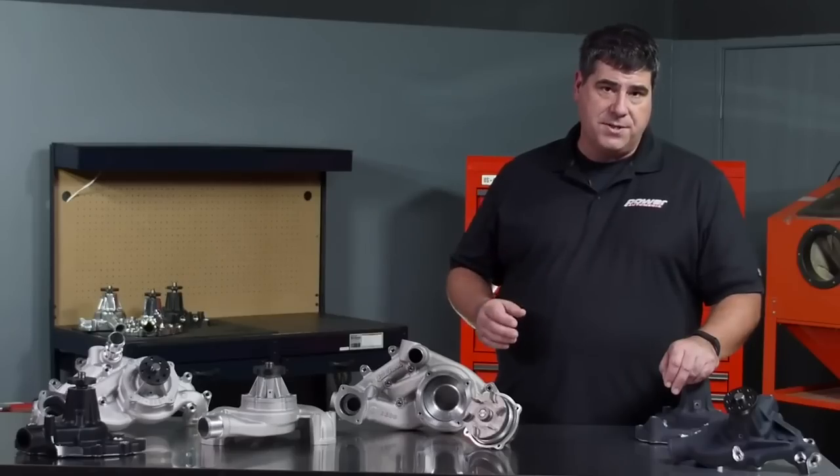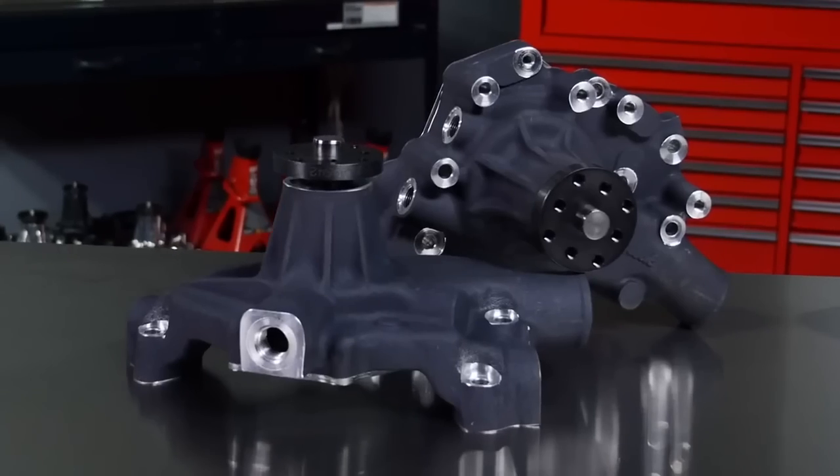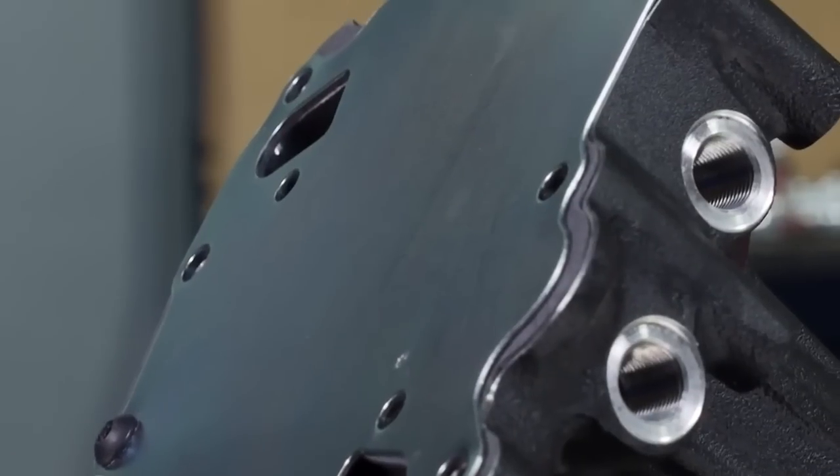Edelbrock also has specific models for the circle track market with features any racer will appreciate — things like a hard black anodized finish, two extra ports for auxiliary cooling, and an even thicker backing plate.